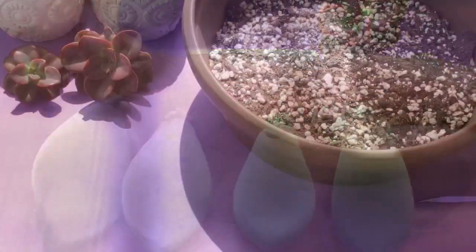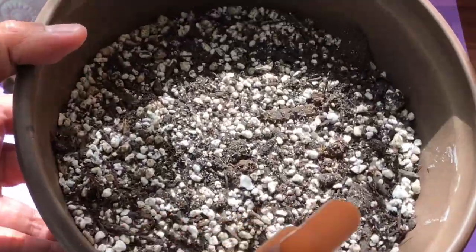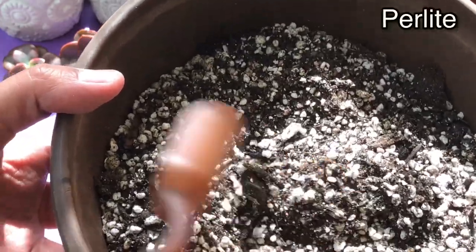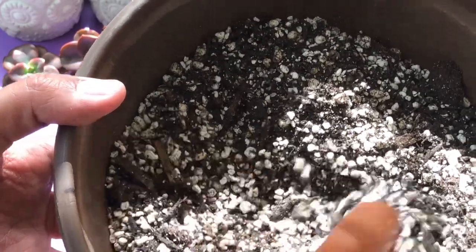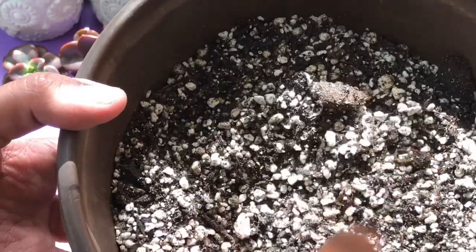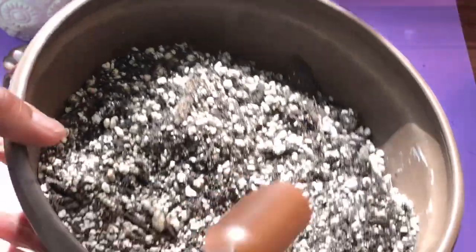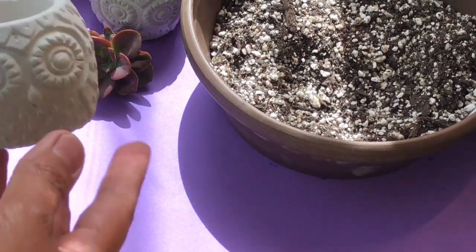We're back to our cuttings. This is my potting mix — as you can see there are a lot of white bits, those are perlite. What they do is they make my potting mix very well-draining, which means when I water my plants the water will just go through it and not settle. Succulents need that so they don't sit in moisture, because succulents don't like that.